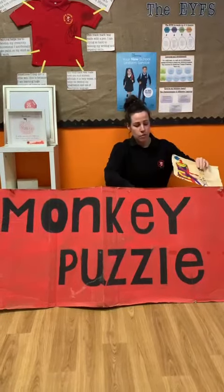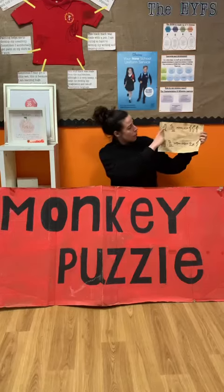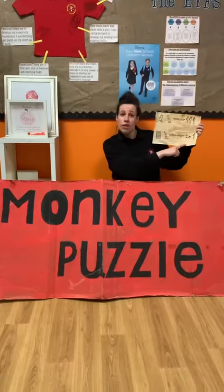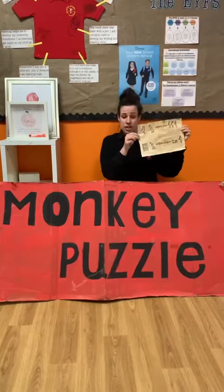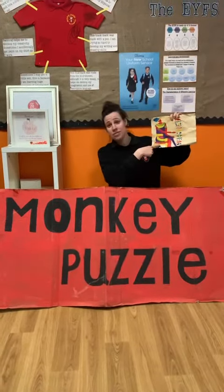Now let me show you some that we have here. Here I have written Monkey Puzzle in hieroglyphics, which is Egyptian letters. And I also have here an Egyptian pharaoh.